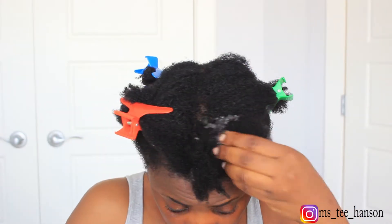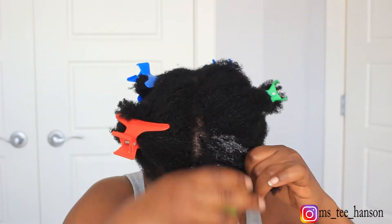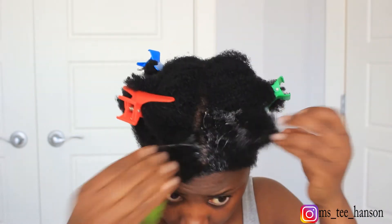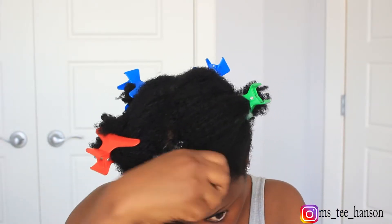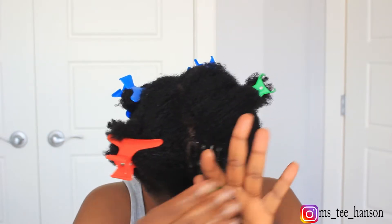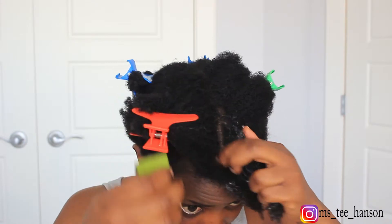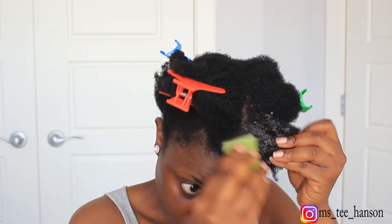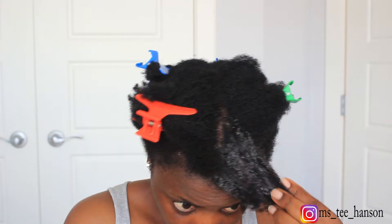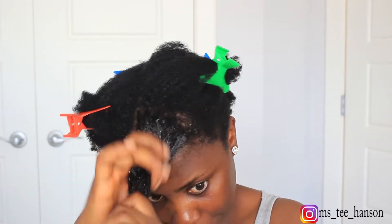I'm going to be focusing more on my ends and my scalp, especially my ends, because lately my ends have just been very dry, brittle, and I've been experiencing a lot of breakage. My hair is kind of short because I was just so over it — I had to cut off a few inches. I prefer my hair healthier over it being long.